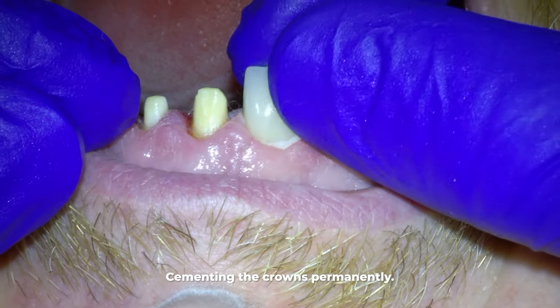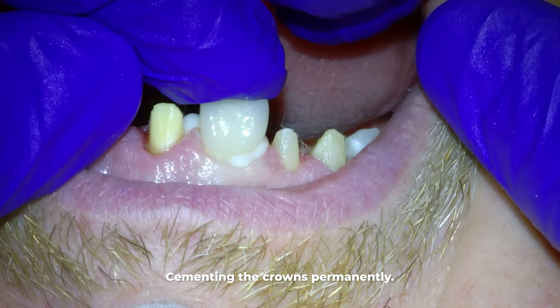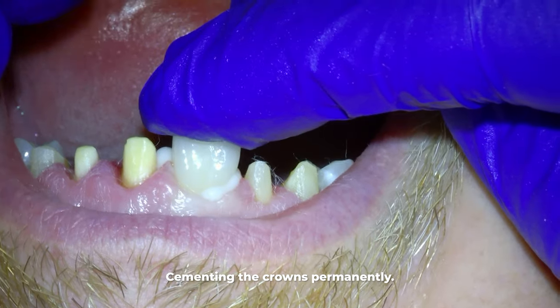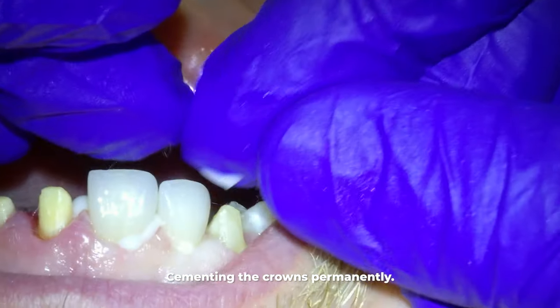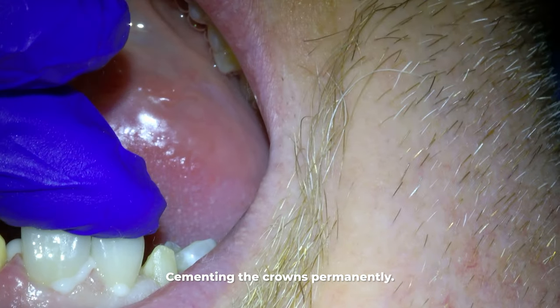Cosmetics are different for each person. With our patient here today, he was particular about the shape of his teeth — he wanted to ensure that the distal edges were sufficiently rounded and the crowns slightly wider than his remaining teeth.